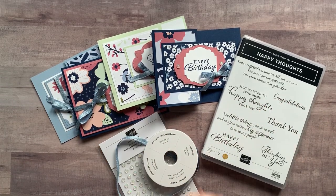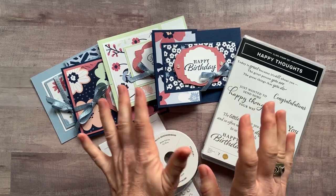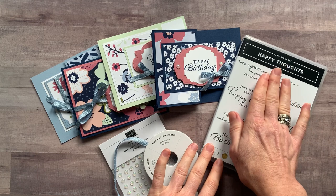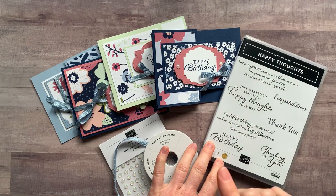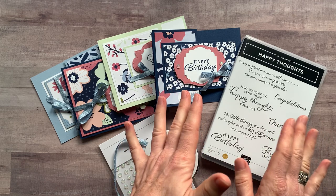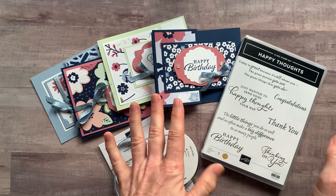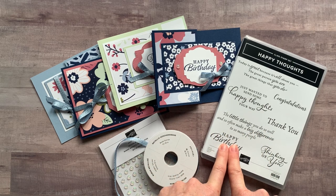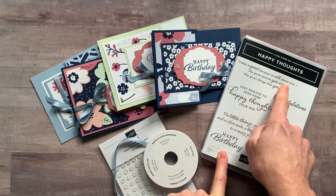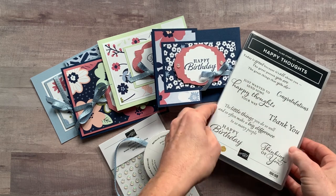Well hello friends, it's Amy Ferlice at the Gathering Inspiration Stamp Studio and today I have another class to go to show you featuring a brand new stamp set. This is called the Happy Thoughts Stamp Set and I have to show you guys all the great sentiments in this stamp set. It's one of those inside outside kind of stamp sets where you stamp happy birthday on the outside and on the inside you could say today is great because it's all about you, the great person you are, and the great things that you do.